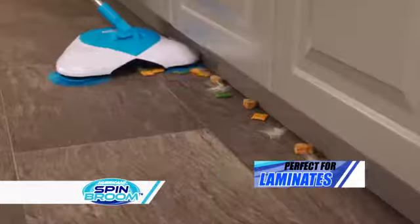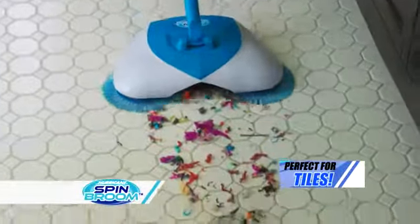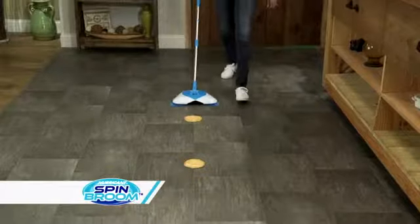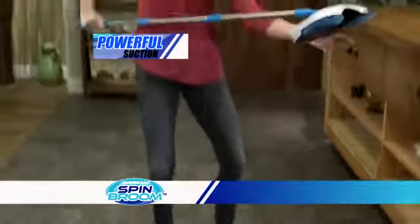Perfect for hardwoods, laminates, even tiles. The bristles get deep into grout lines. Or wet items like sticky rice or corn kernels — and strong enough to pick up pancakes.